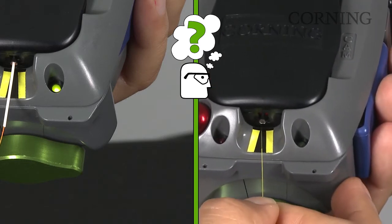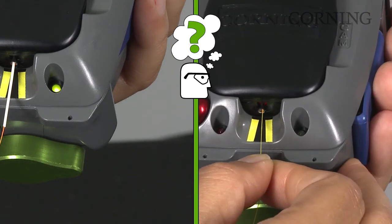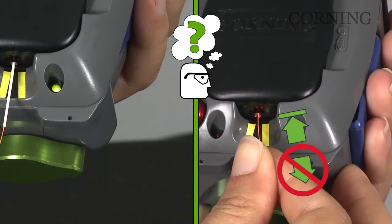Gently insert the cleaved fiber into the connector lead-in tube. Apply slight pressure, pushing the fiber inward until a positive stop is reached. Slight resistance is normal. Apply inward pressure until a slight bow appears in the fiber. Do not release it.